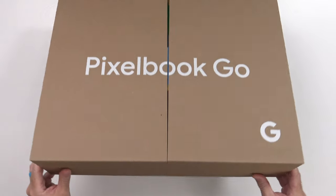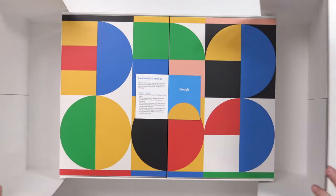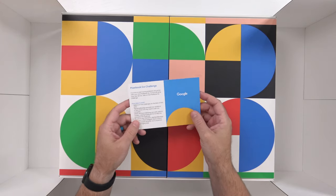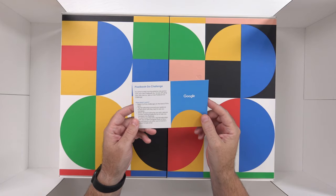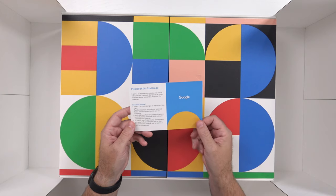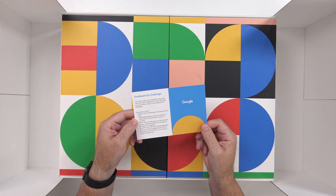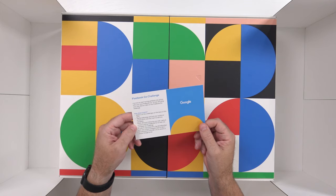This box is a little thicker than I would estimate a Pixelbook Go should be, so there may be more in here. Let's open it up and take a look — it's one of these folding open boxes. We've got a card here on top. It says 'Pixelbook Go Challenge: It's time to start turning your ambition into action with your new Pixelbook Go.' So take on the Pixelbook Go Challenge — select two of the challenges on the back of this card, tag hashtag Pixelbook Go, and poll your audience to see which one they want to see you complete.